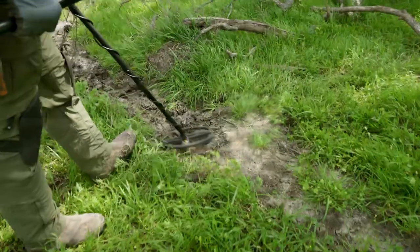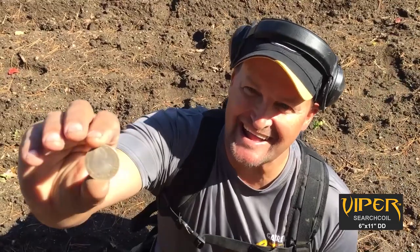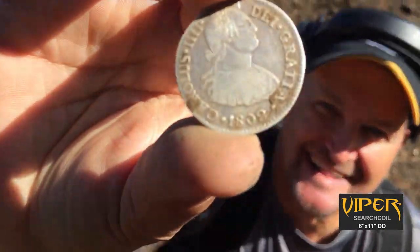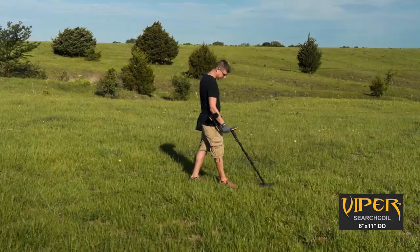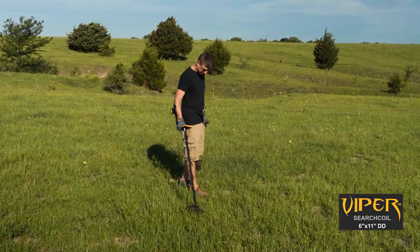Garrett Apex users have come to appreciate the power of the Viper search coil. Its narrow footprint allows you to slither into tight areas and strike targets within trashy, iron-infested sites. But its 11-inch length also allows the Viper to cover plenty of ground in the open fields.